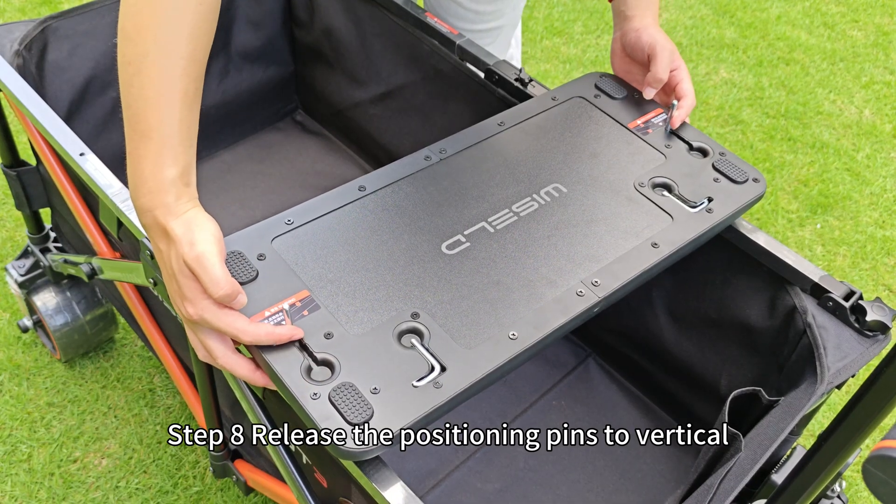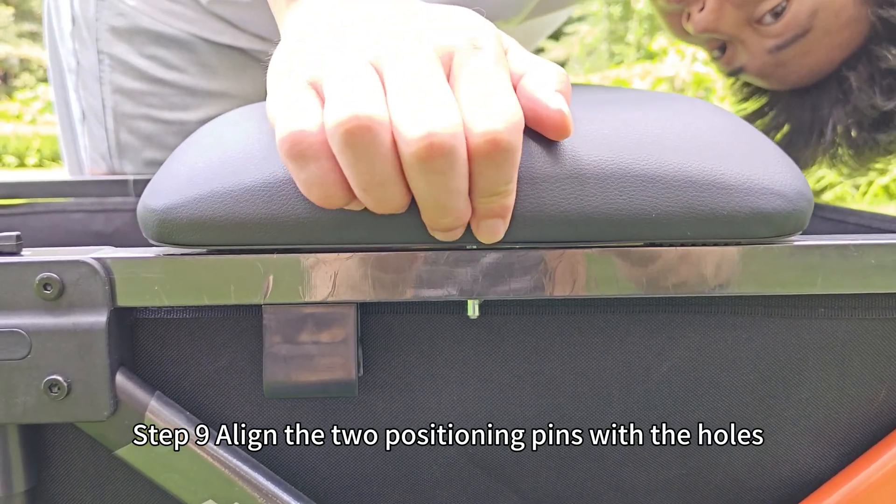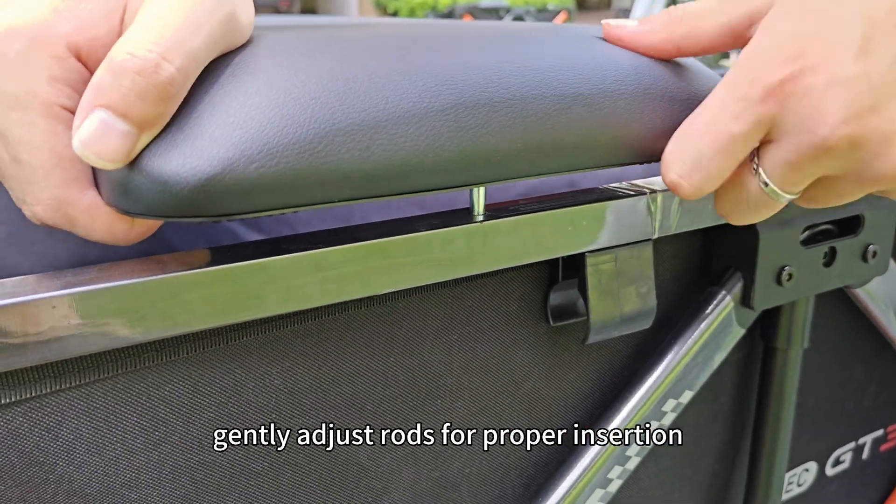Step 8: Release the positioning pins to vertical. Step 9: Align the two positioning pins with the holes, ensuring the pin heads are exposed. If the pins and holes are misaligned, gently adjust the rolls for proper insertion.